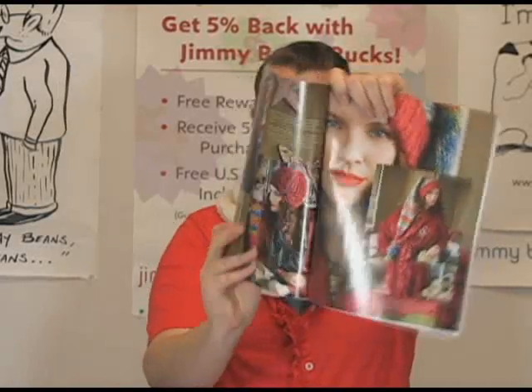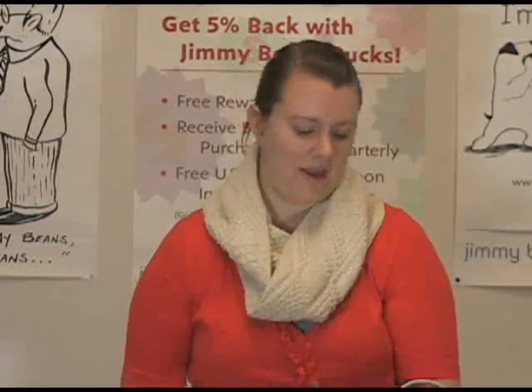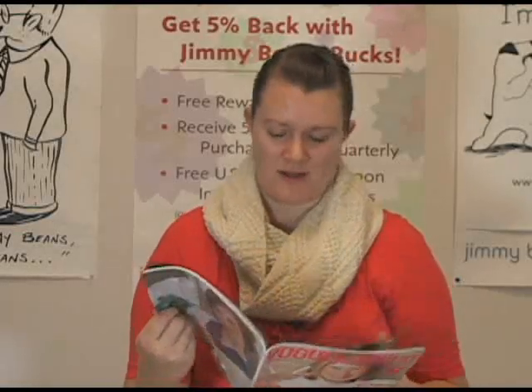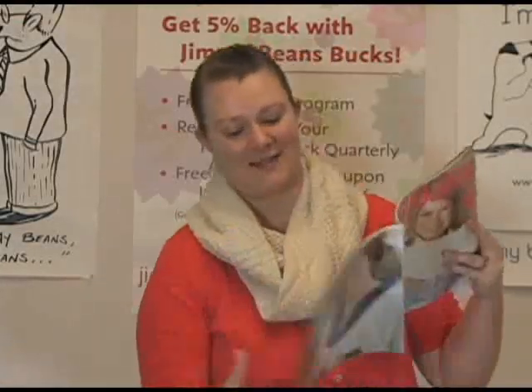I really like when designers take a chunky yarn and do something kind of delicate looking out of it. Cloche style hats harken back to the 20s — they're very fun to wear. I just really like when designers use bigger, chunkier yarns to do more understated styles like that.